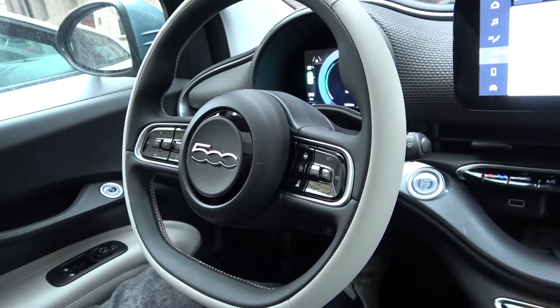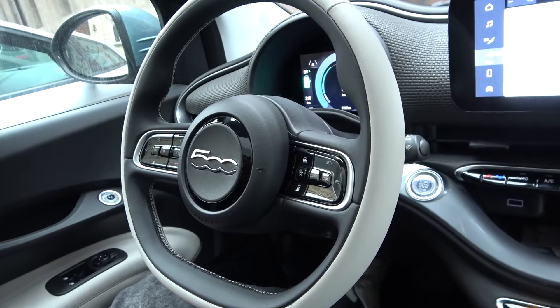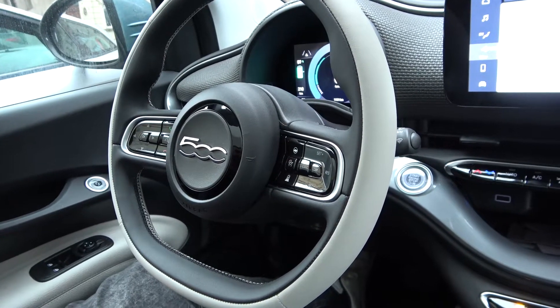Hello, today I'm in a Fiat 500. In this video I'll show you how to change the blowing temperature.